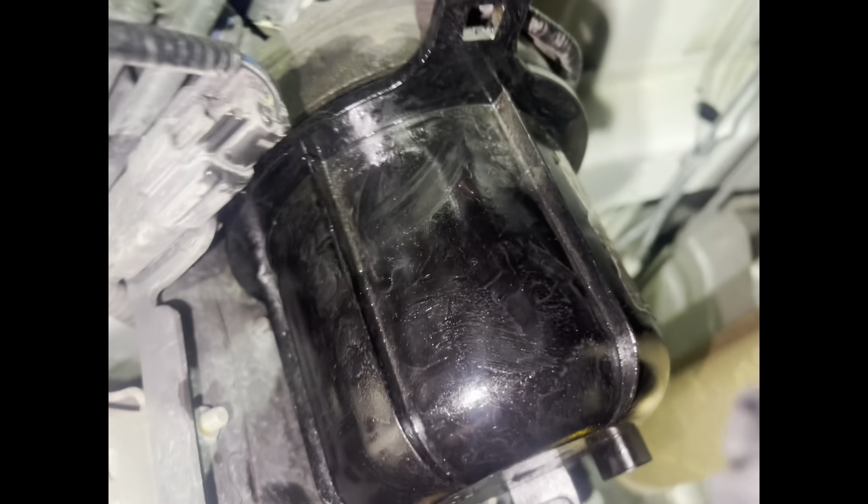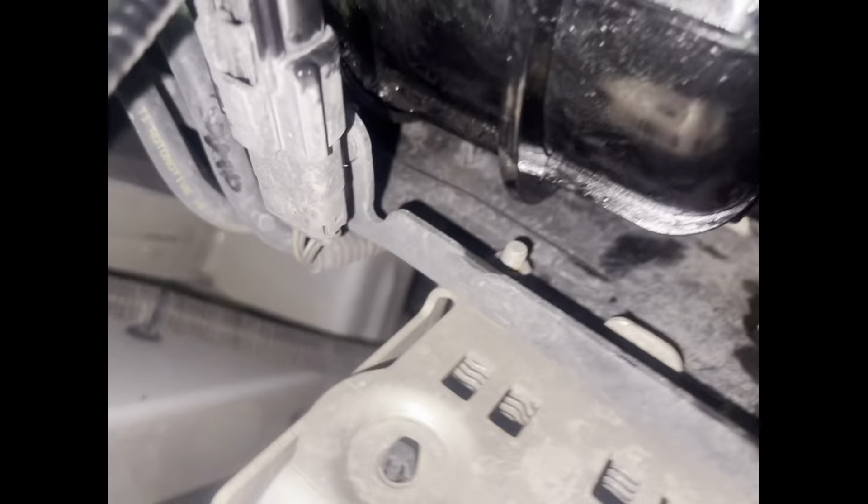Now we're under the vehicle and we're getting ready to put it back in. I already had it lined up into place — there's an arrow that actually guides you — and then you just twist it that little bit and it locks back into place where it should be.